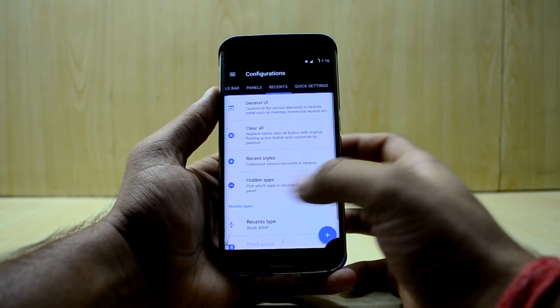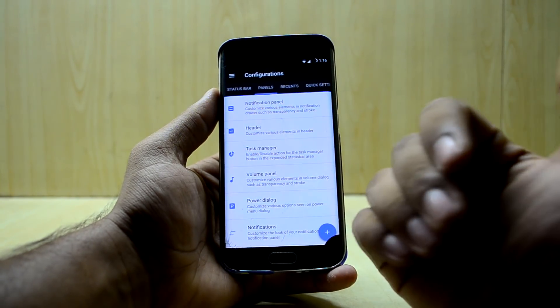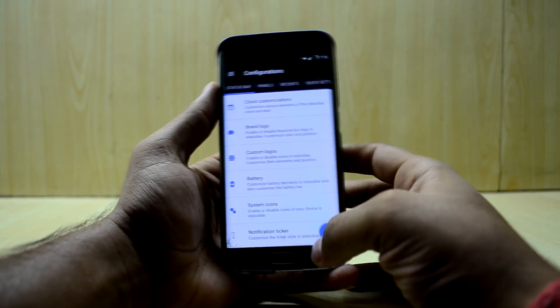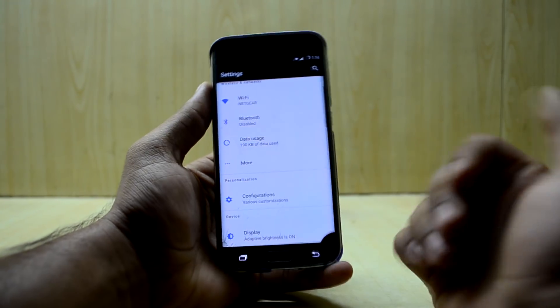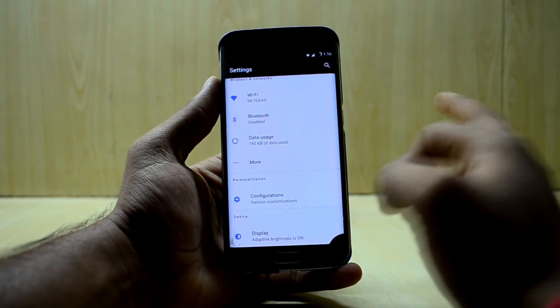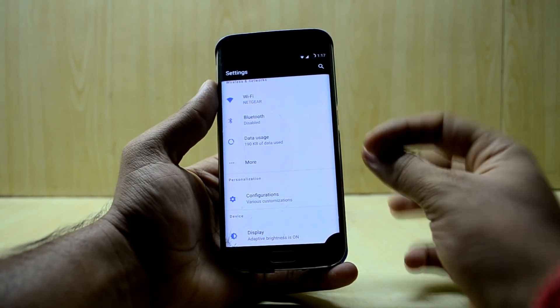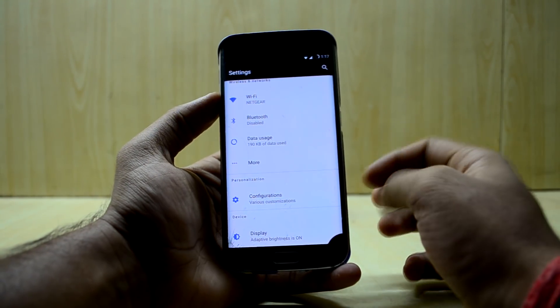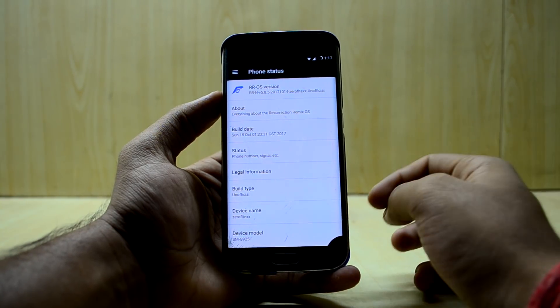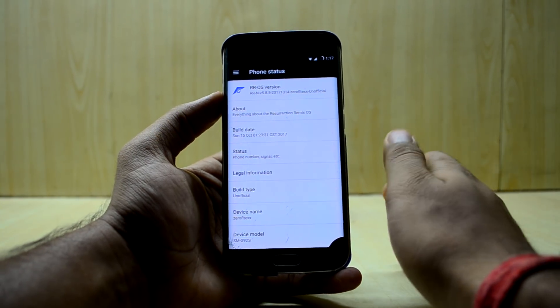You also have the system tuner, and all the status bar configurations. Then there are panels for recents, quick settings, lock screen gestures, buttons, animations, interface, and miscellaneous. You have a lot of customization options here — you can really make this ROM your own. The ROM also comes with the Google startup animation, which looks really cool and elegant.